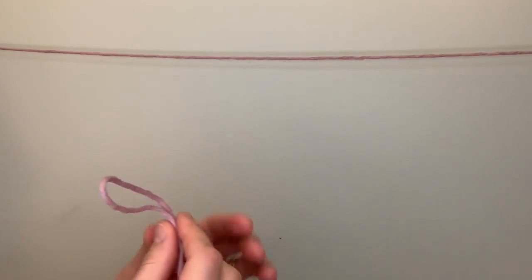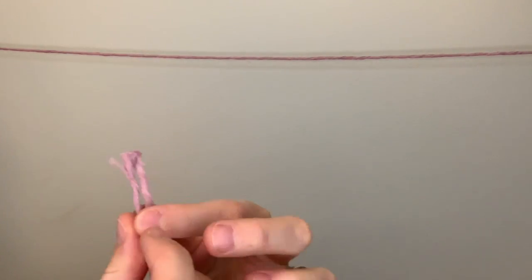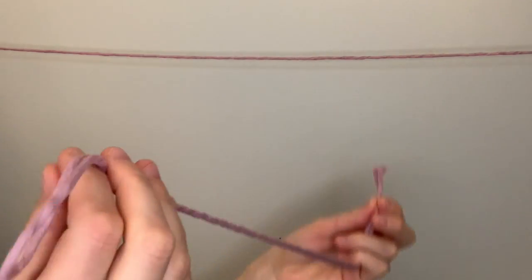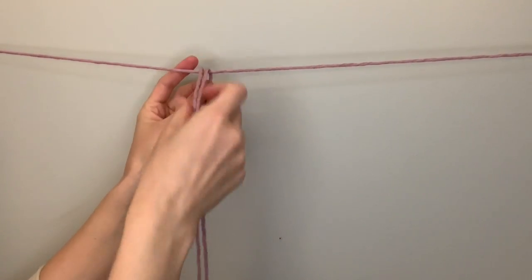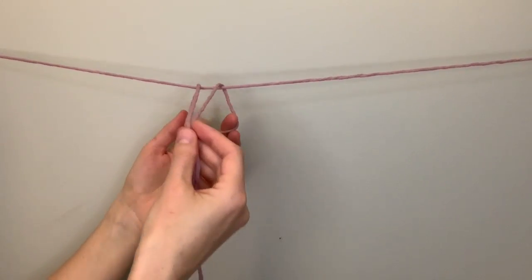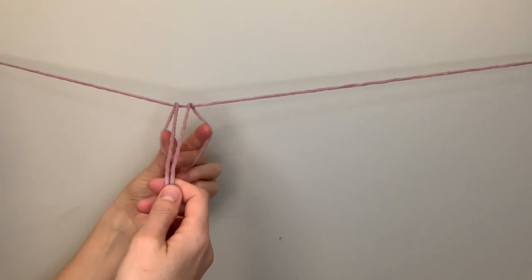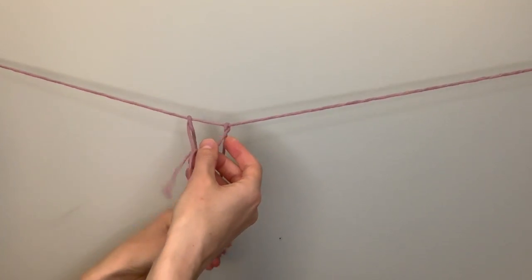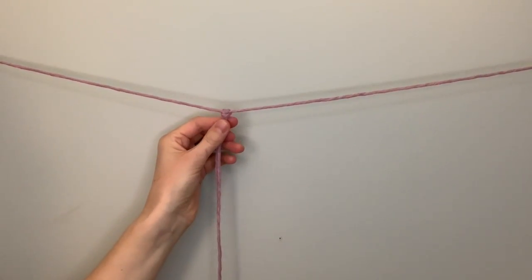Take your first piece of string, fold it in half and match up the loose ends, then follow it along till you find the center which will have a loop. Place the loop over your string and pull it down in the back. Then take the loose ends, put them through that loop, pull them down, and pull this knot tight around the string. This is called a lark's head knot and that's how you're going to secure all of the strings to form your garland.